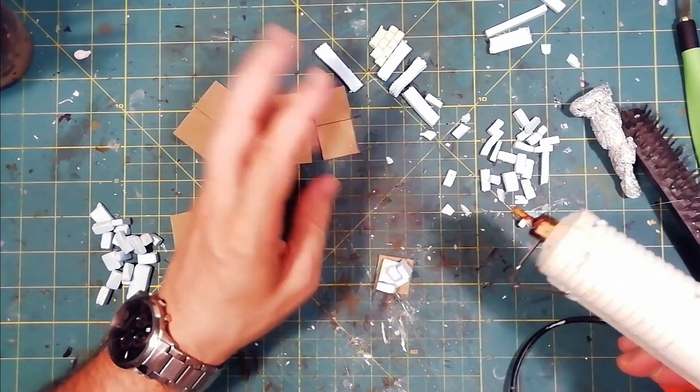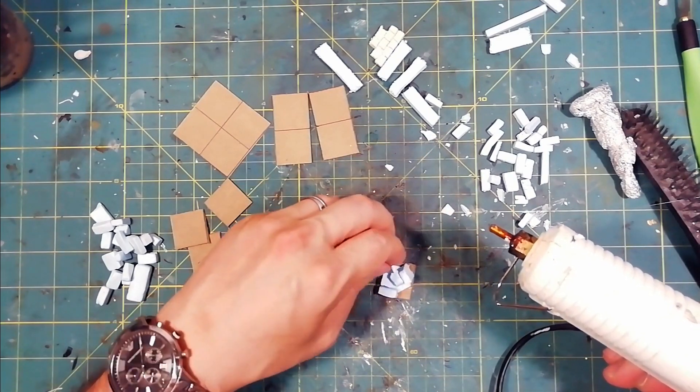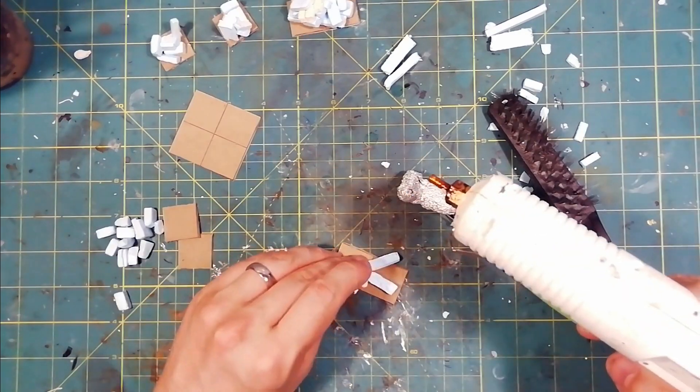We try to position the pieces with a light inclination, so that the various layers are created one on top of the other in a natural way.